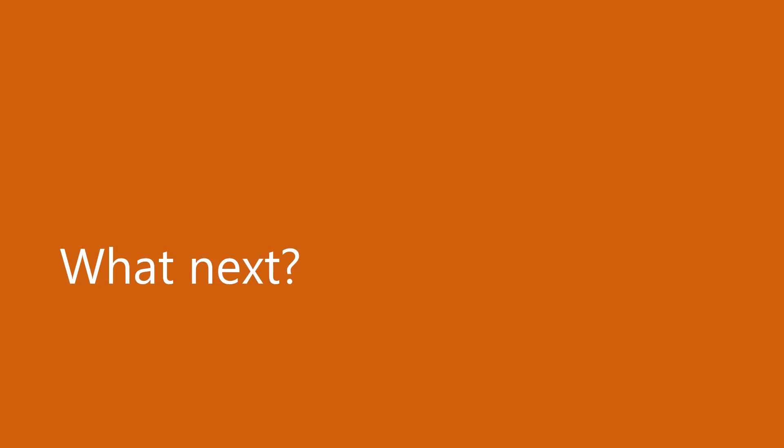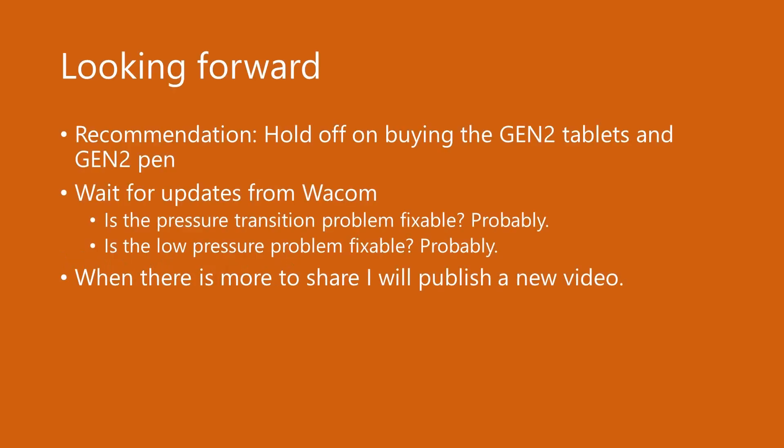So, knowing what we know, what should we do now? At this point, I recommend that you hold off on getting any new Wacom One tablets or the new pen. I hope that soon Wacom will have a firmware or driver update which will address these issues with pressure. I was able to find a couple of mitigations using either a pressure curve or different pressure smoothing, so in theory Wacom should be able to give an update that addresses these issues. As the situation evolves, I will learn more and make another video to provide an update. But until then, I think you should hold off on getting these tablets. Thanks for your time, and I hope you enjoyed this video.